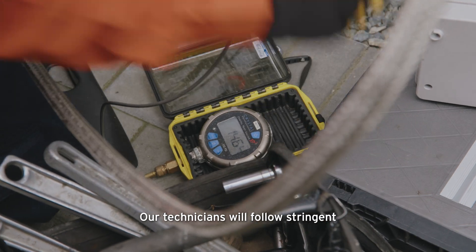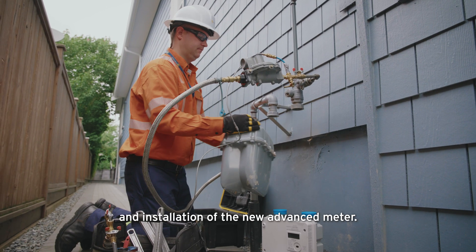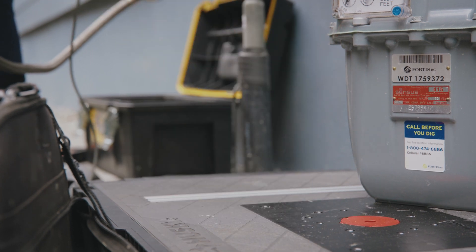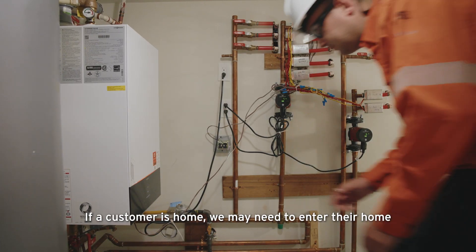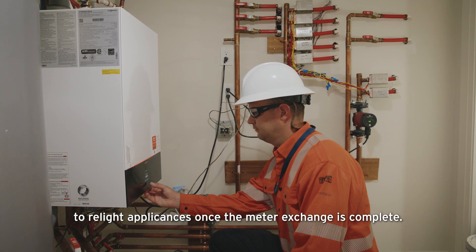Our technicians will follow stringent safety protocols and procedures during the removal of your existing meter and installation of the new advanced meter. If a customer is home, we may need to enter their home to relight appliances once the meter exchange is complete.